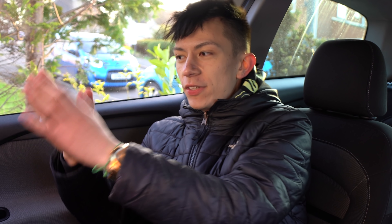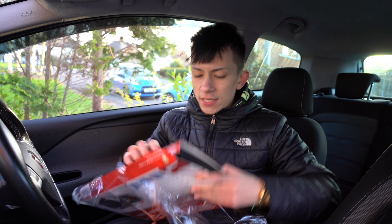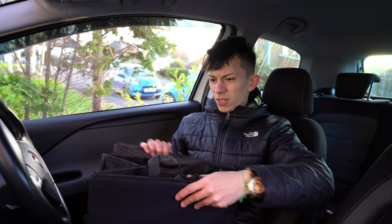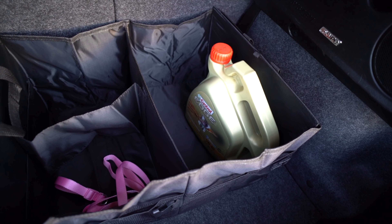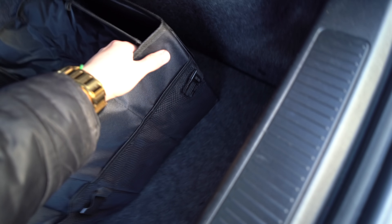The very last thing we're doing on this service is the boot organizer. It smells like a garden centre out of the box! I still need to order a spare tyre for this car since I want to do long journeys in it. There it is all installed — what's really nice about this one is it's velcro so it actually sticks down properly.